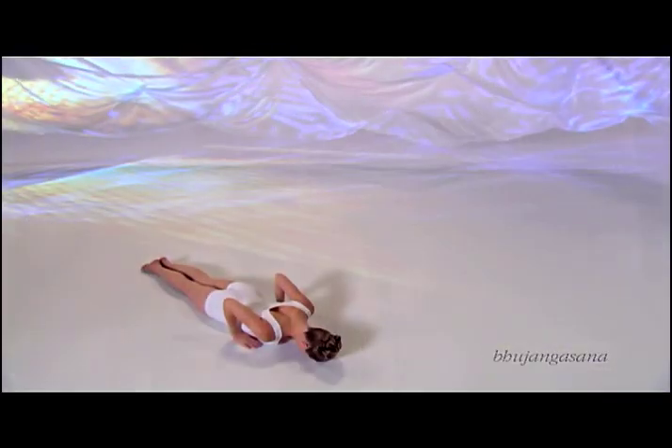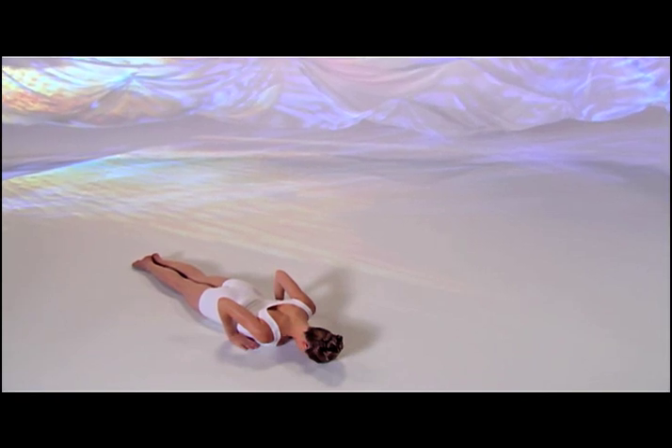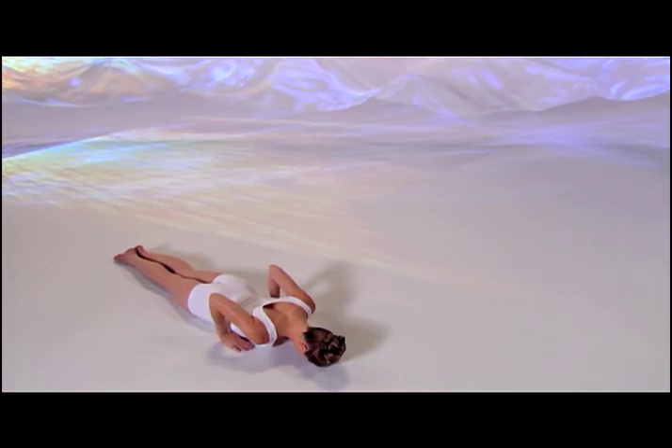Bhujangasana, Cobra Posture. Lie on your stomach, forearms down, hands by your shoulders, forehead on the floor. This posture engages and stabilizes the muscles of your low back.